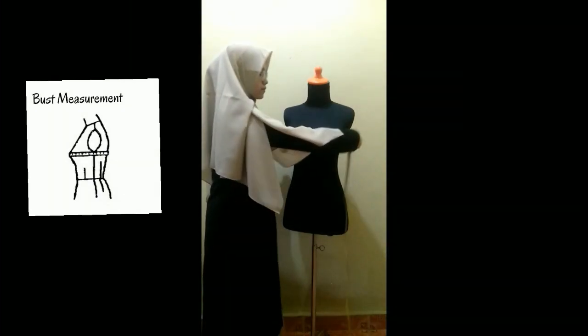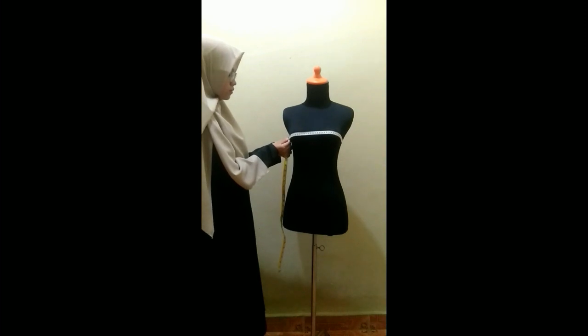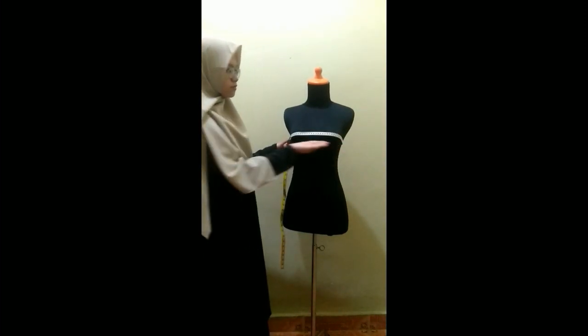First up is the bust measurement. Place the tape measure around the fullest point of the bust and add with one finger. Then tape the measurement around that area.